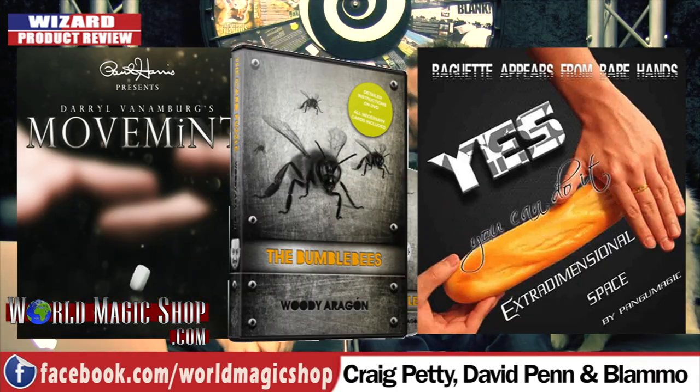It's 12 o'clock on a Wednesday and this is the Wizard Product Review. I'm Dave. I'm Craig. And on this week's show, first of all, we've got Movement.